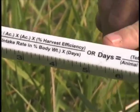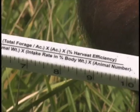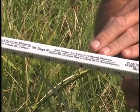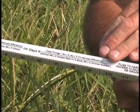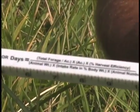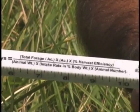Or we can manipulate the equation to find the number of days of grazing. With the same information — productivity, number of acres, harvest efficiency, animal weight, animal number, and intake rate as a percent of body weight — we can figure out whether there might be three days of grazing or whether we might have 20 days of grazing.